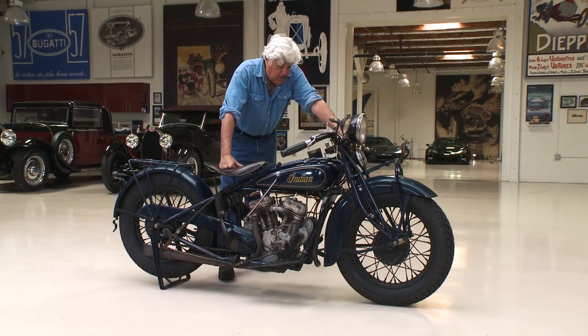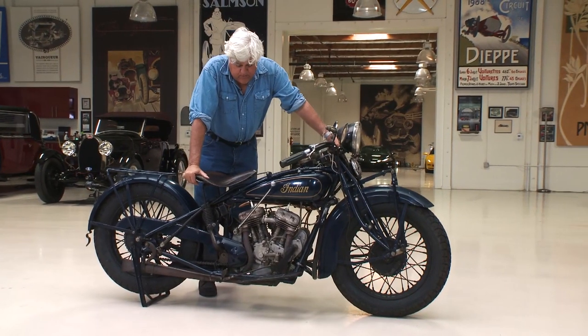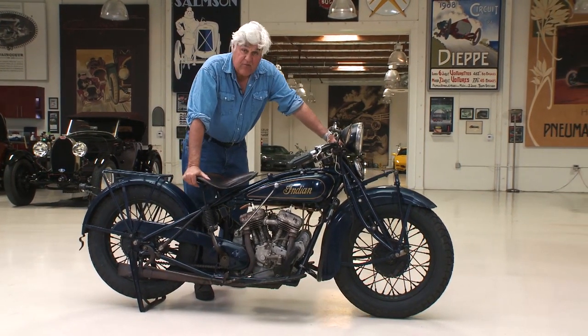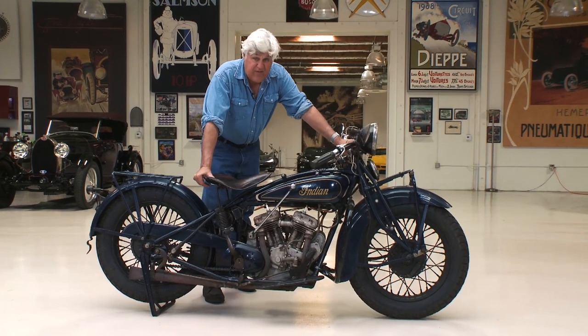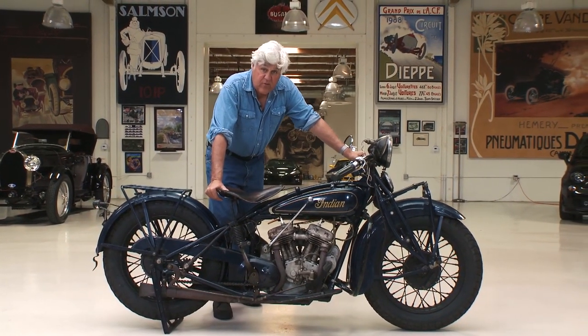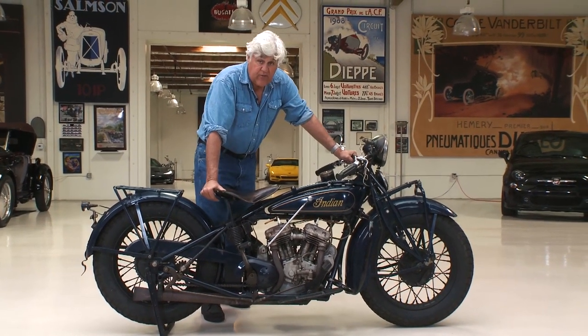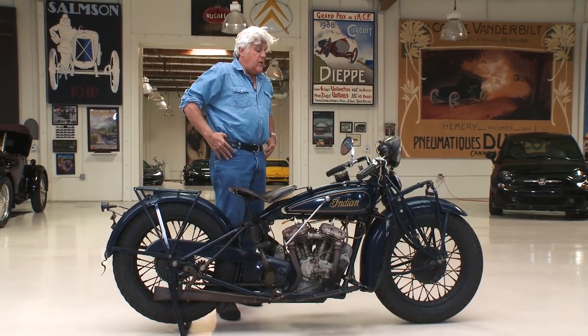That was a great thing about the Indian Scout. They used to say you'll never wear out an Indian Scout, because you almost couldn't break these bikes — they were so reliable. It's not that they were the fastest bike of the day; they certainly weren't. But they won the most races because they were most reliable, especially anything over 100 or 200 miles. These could really go the distance.